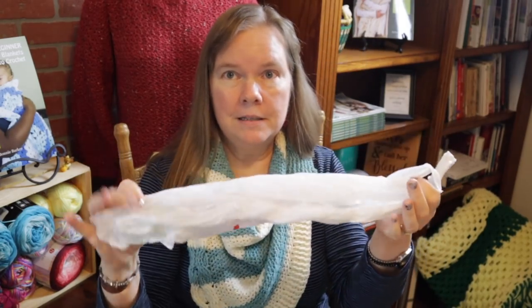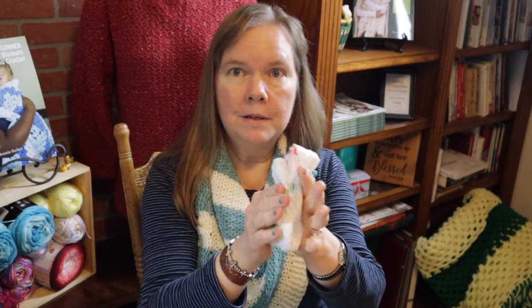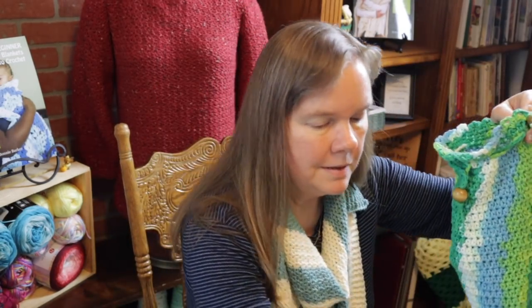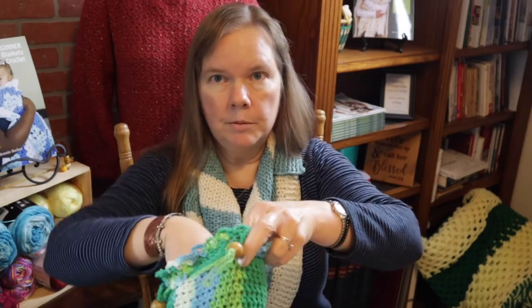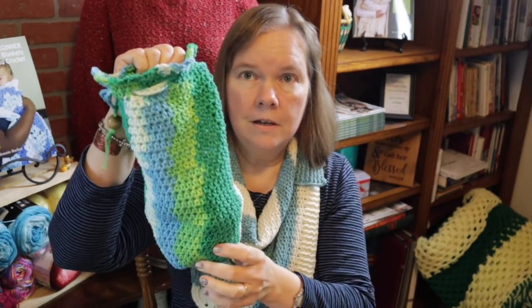All these plastic bags that you may get in your area from the grocery store, you simply fold them up like this and stick them in one at a time. These compress so you can get probably 40 to 50 bags easily inside this cotton holder.